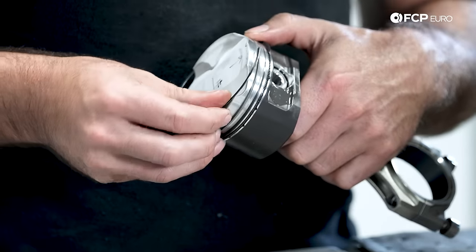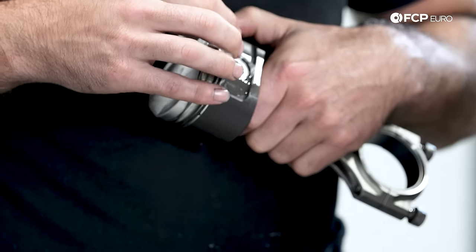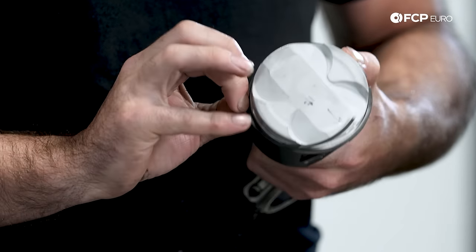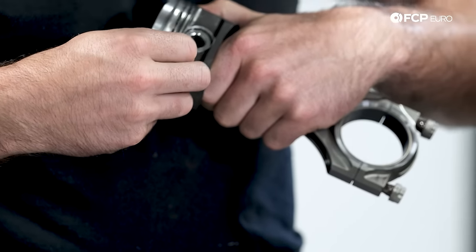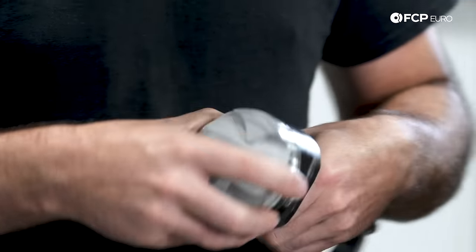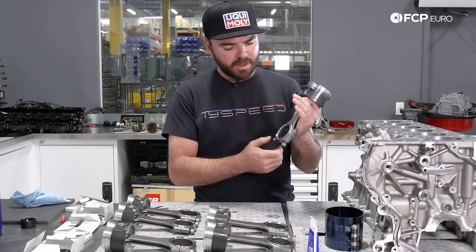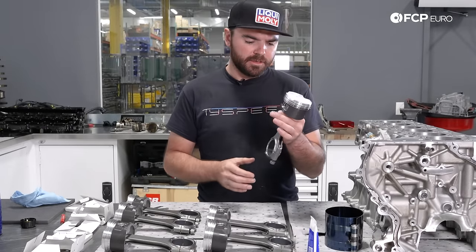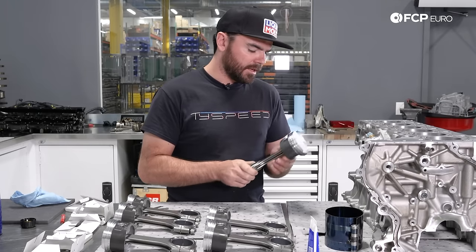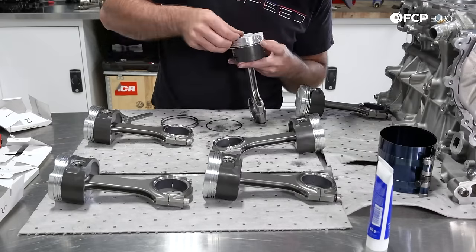Never hurts to double check yourself, especially when you're assembling four thousand dollars' worth of bottom end engine parts in a motor that's going to make 700 horsepower.